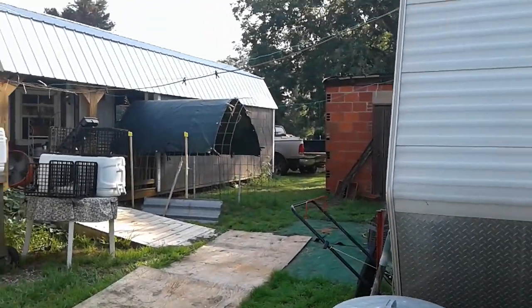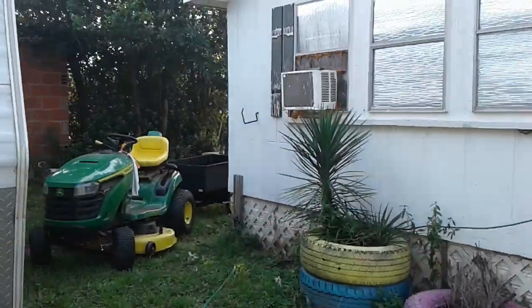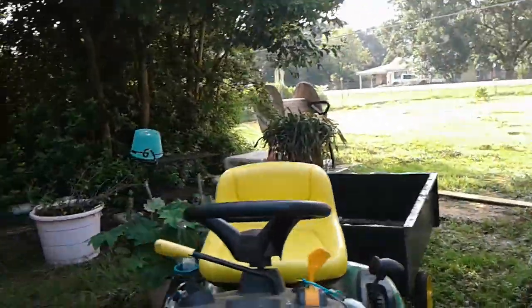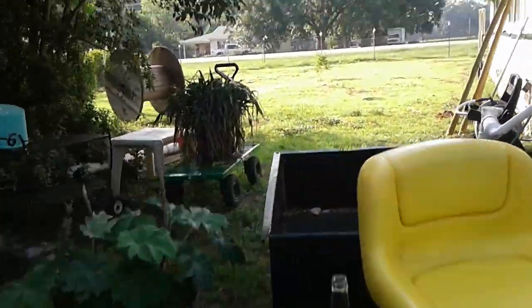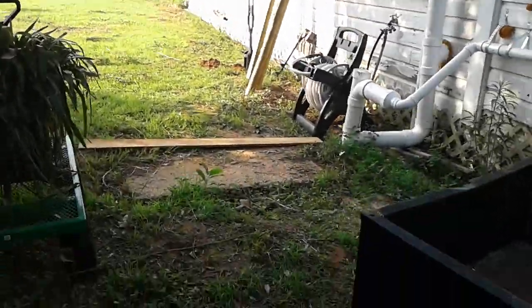I got the truck up there and brought a few over here in my little cart, and I got them right there. What I want to do...